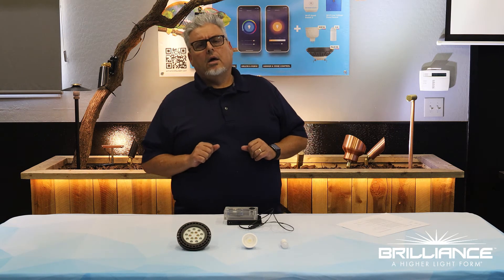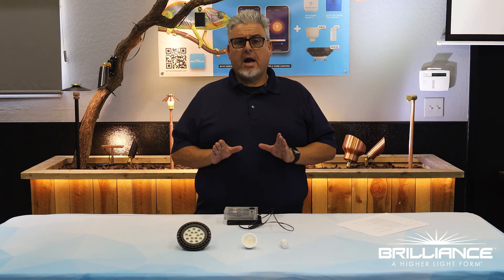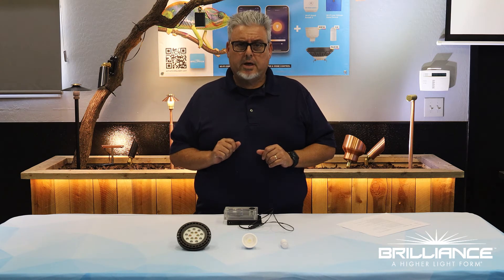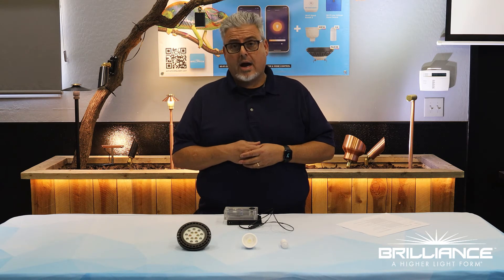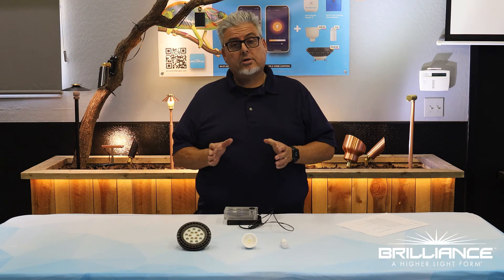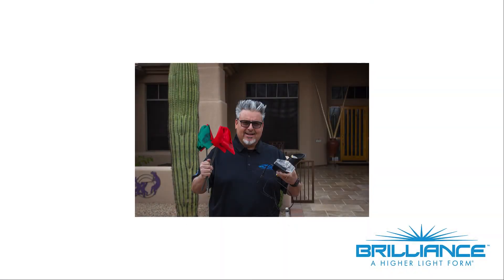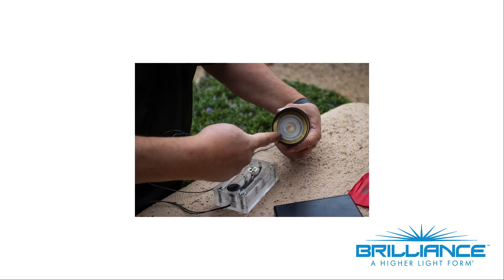What you'll need to do is test for Wi-Fi out on the job site. Be sure that you have a good relationship with your customer, because you will need to get their Wi-Fi passcode in order to see if you can populate lamps on the property. The tools that you'll need will be the Brilliance programming puck and battery, as well as some red flags and green flags, and also the fixture you plan on using on the job.